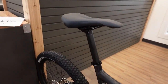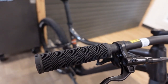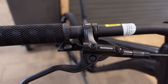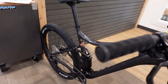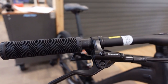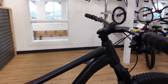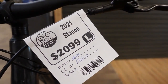Two things worth upgrading: first, the grips — they're mushy and not lock-on, and tend to slide inward after use. The MT201 brake levers are also quite long, which pushes them inboard from the grips. Switching to lock-on grips gives a better feel and lets you position the brake levers further in for more comfortable one-finger braking.